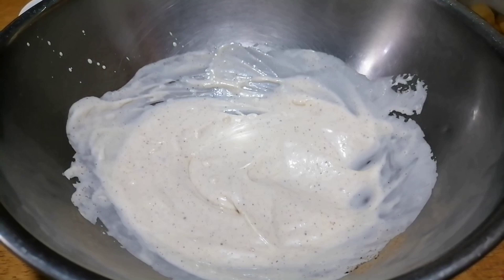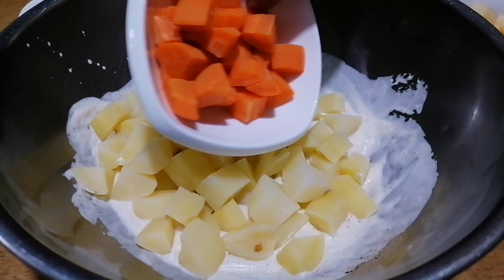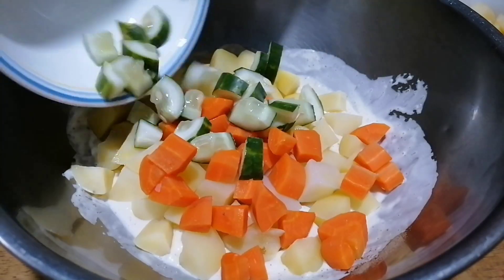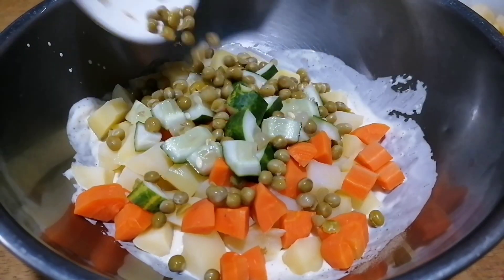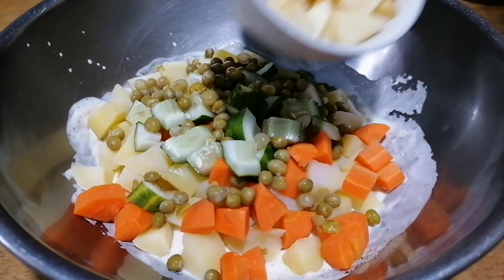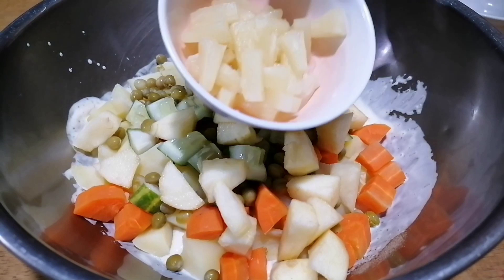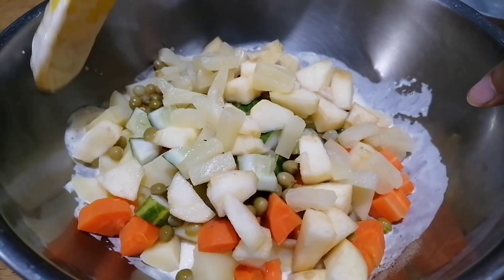Now add in our potatoes, carrots, cucumber, green peas, apples, and pineapple. Mix all together.